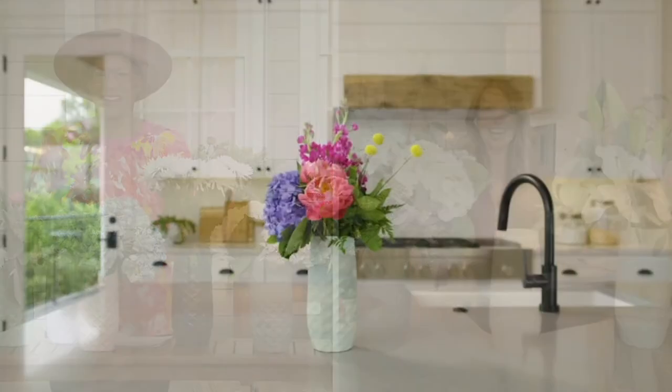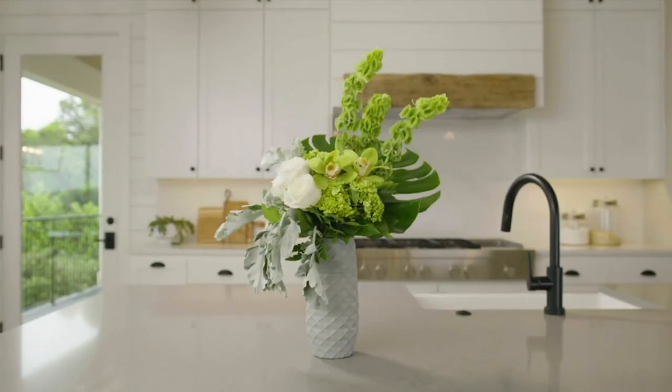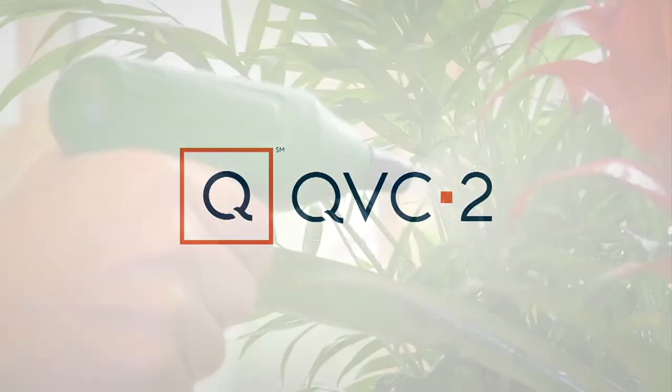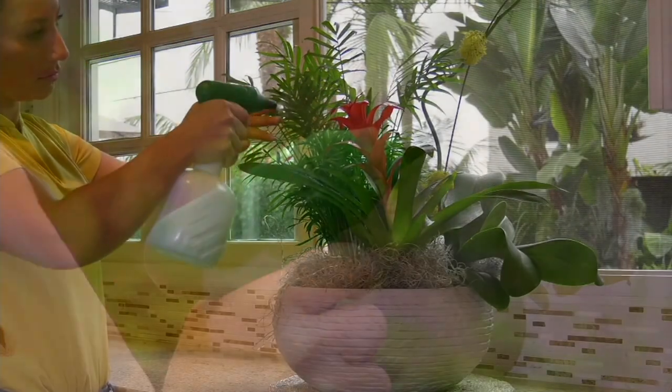Super easy, right? Easy and stylish — that's what we love. Thank you so much, friend. We'll see you soon. Bye. And you know what? You can actually spray the flowers with this, and this is coming up in the show. It's the ultimate.